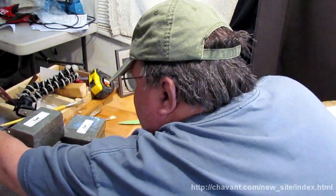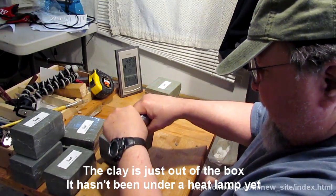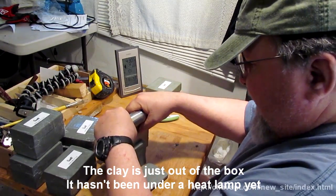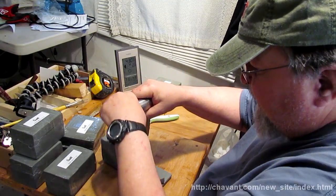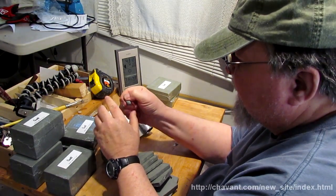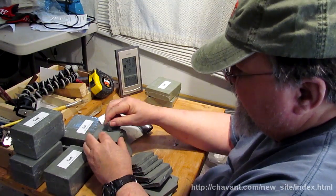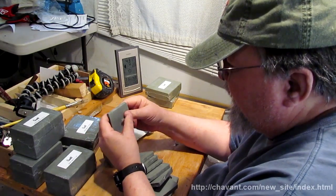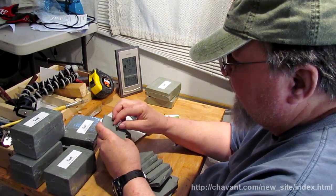I'll take my clay cutter and cut down through it — cuts easy. The reason I cut my clay is because it makes it easier to handle. The stickiness of the clay means it has to stick to the other clay and blend in nicely.